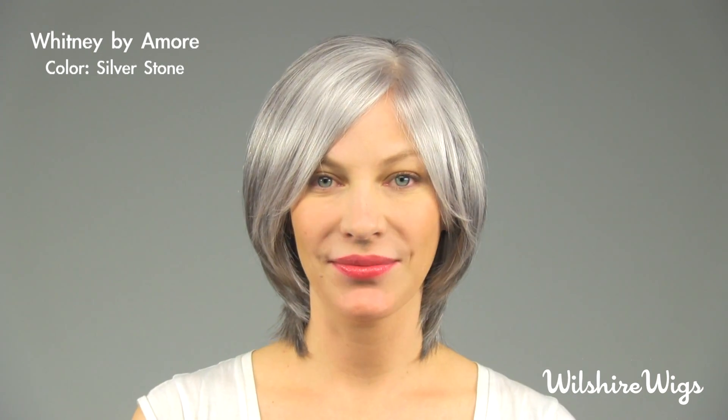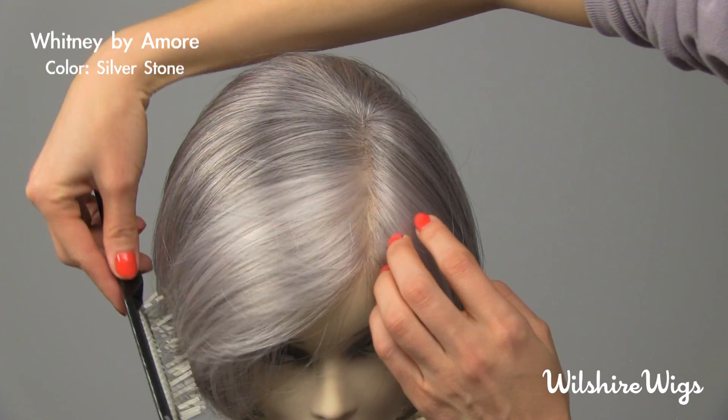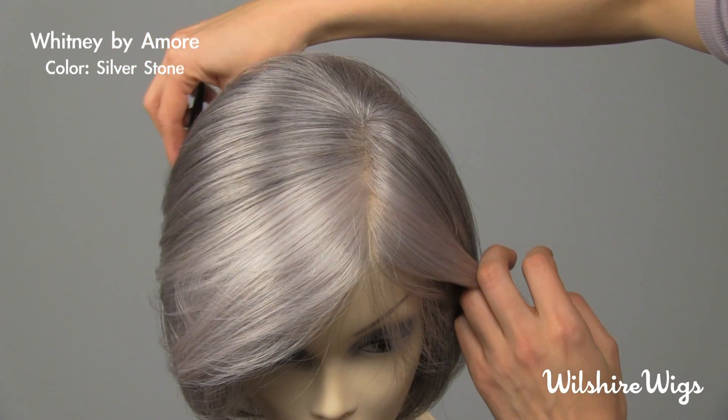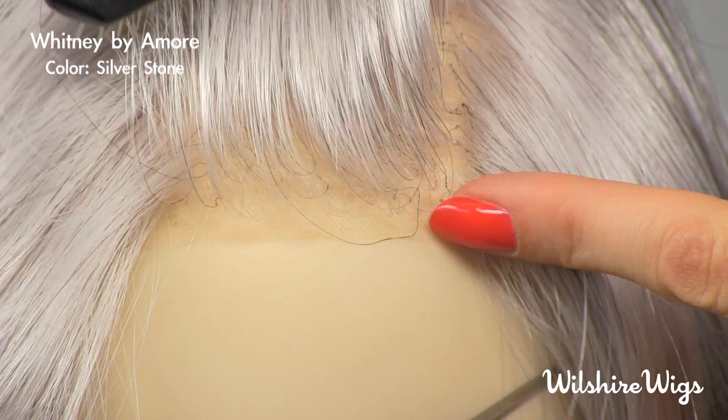So let's check out the cap construction for Whitney by Amore. This is a hand tied lace front cap construction. The lace front becomes invisible with your own hairline. It also allows you to part the hair wherever you like.